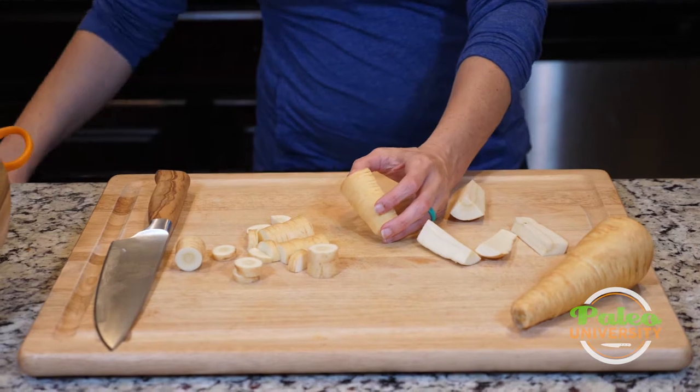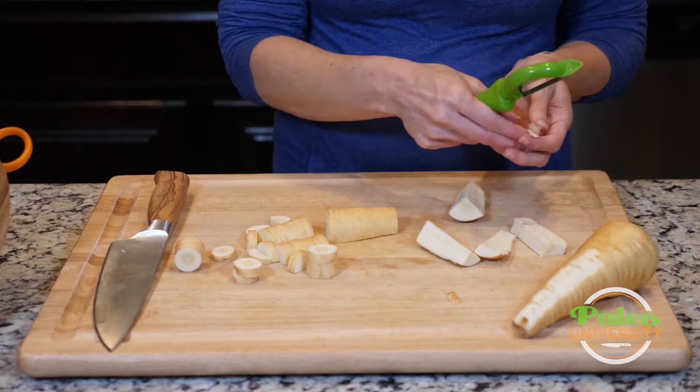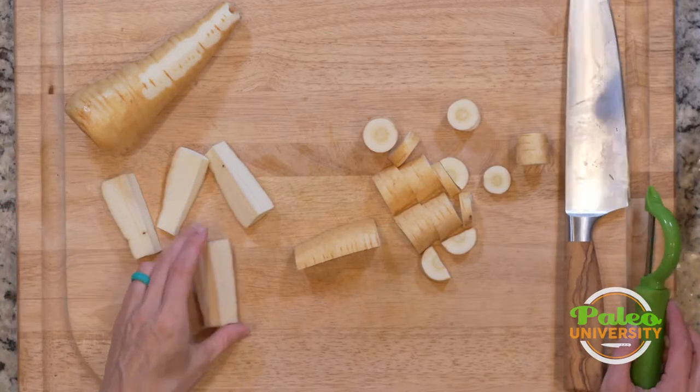You can also peel these if you feel the need — if the desire strikes you. Personally, I don't like to peel them; I like to eat the skin. But that's just me.